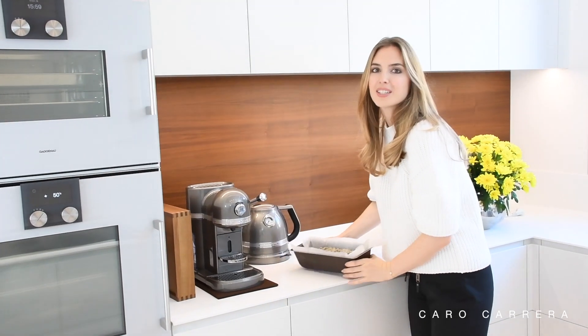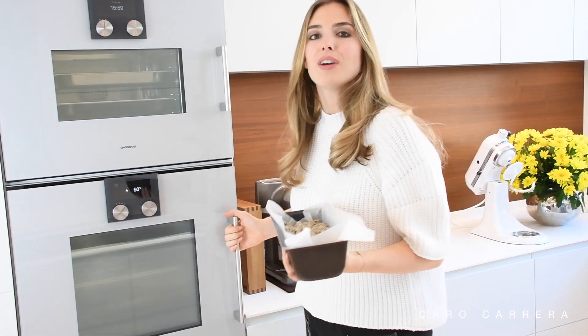Now I allow the dough to rise in the oven for 30 minutes at 50 degrees.